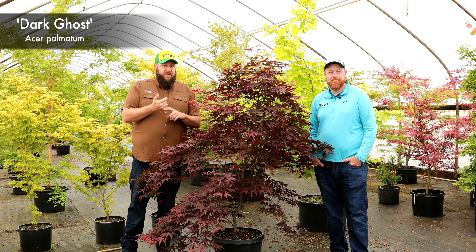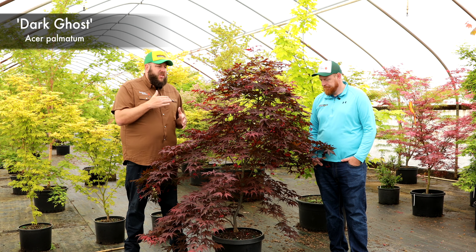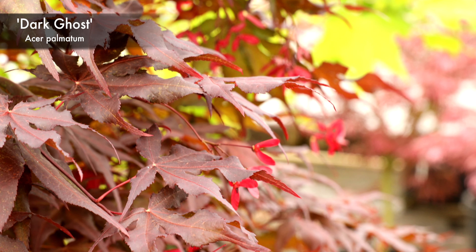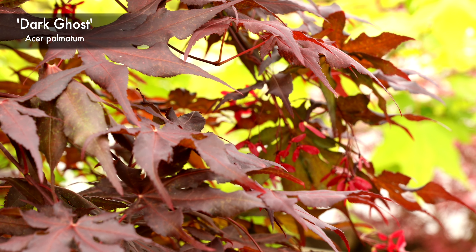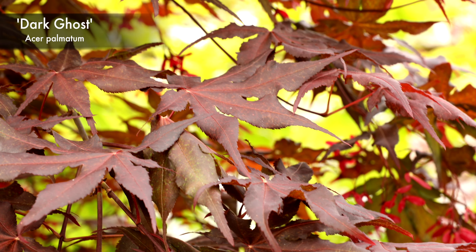I love this one. It's been a very vigorous grower in the greenhouses and it's held a good bit of sun. I do think that late-day shade will really bring it up and give you the best color possible. The fall color on Dark Ghost will start off as a dark maroon, later turning to a brighter red. For me it is actually even brighter in the fall than it is during the summer, because it does brighten up during those times.